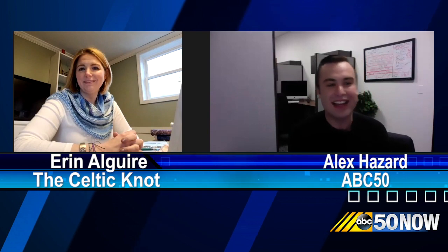Anytime you're in a public space where COVID-19 could be present, the CDC is recommending wearing a face covering or mask, but of course we want to save the medical masks for those who need them. So joining me now is Erin from the Celtic Knot in Canton. Erin, it's great to see you. How are you holding up?